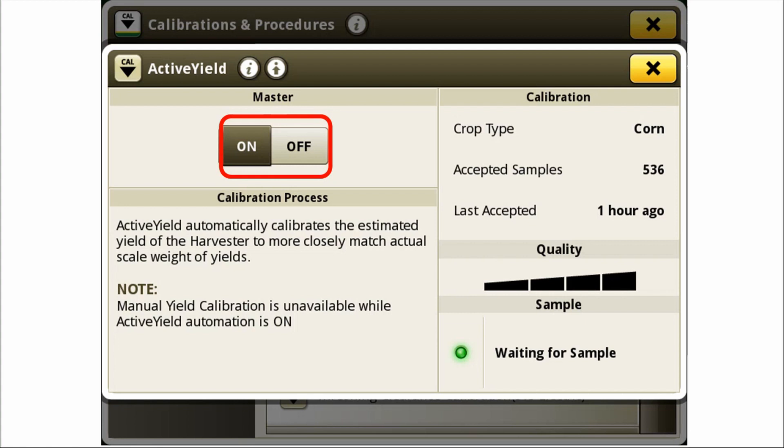Keep in mind that with a Gen 4 display, there are multiple shortcuts that an operator can create to access the information quickly as needed. Tune in to GreenMark's Virtual Monitor Setup Class for your display and how to optimize it.